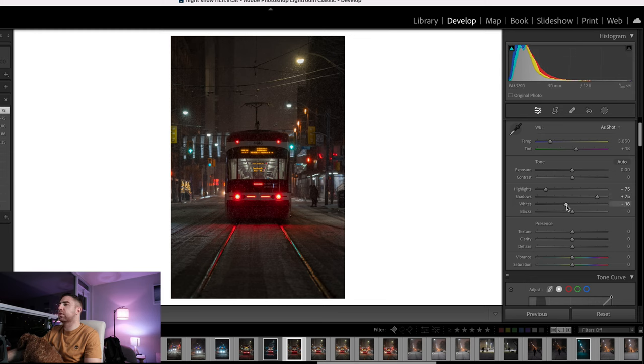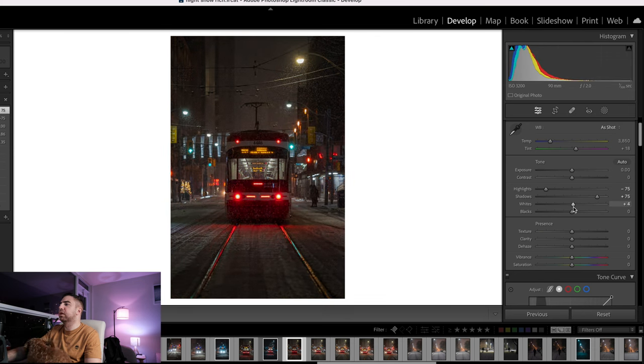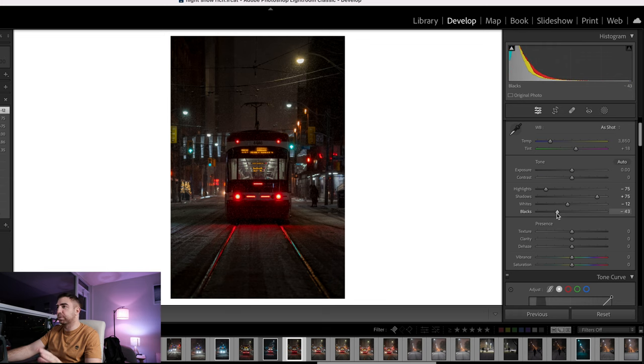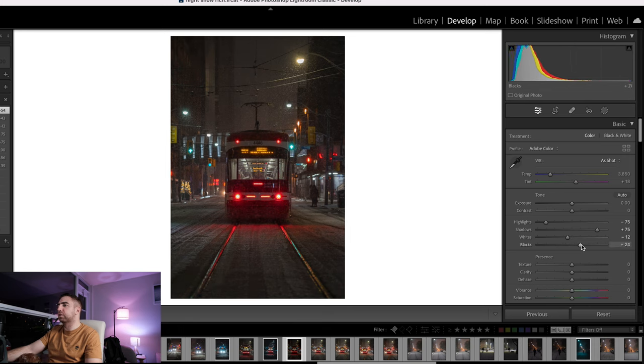For the whites, I don't want any too-bright white parts, so I'll tone it down to about minus 12 or minus 13. For the blacks, I don't want to drop them down because that adds a lot of contrast which I don't want to do here — I'll handle contrast with the tone curve later. For these snowy night photos I usually bring the blacks up to around 20 or 25.